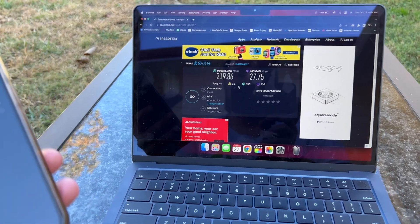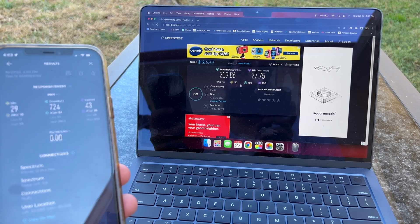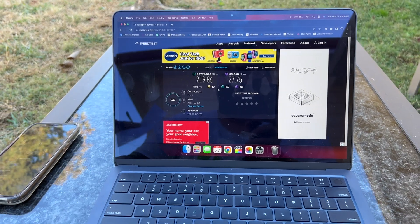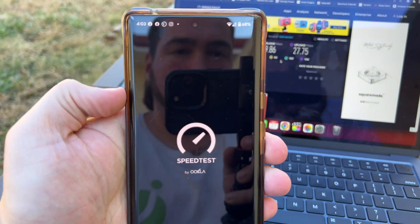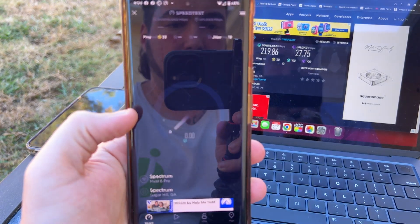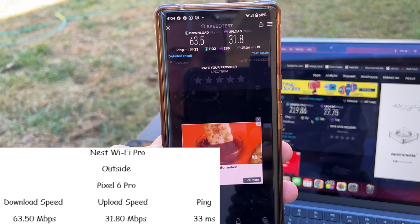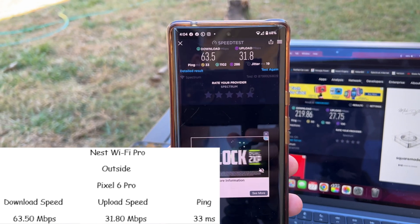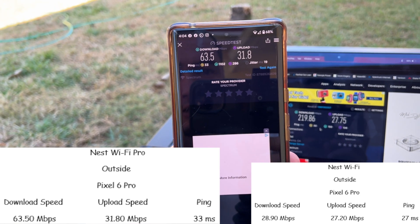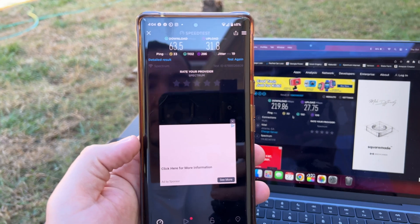We're trying to be as accurate as possible, and we're definitely seeing an improvement with the Nest WiFi Pro versus the old Nest WiFi. The Pixel 6 Pro got 63.5 meg download, 31 meg upload, and 33 millisecond ping — compared to last time with 28 meg download, 27 meg upload, and 27 millisecond ping. An improvement on the Pixel 6 Pro outside as well.